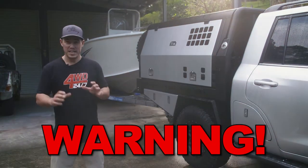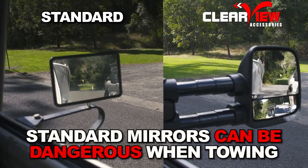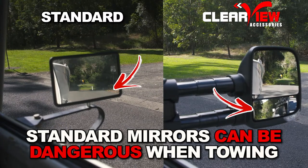If you tow a caravan or a big boat with standard mirrors, you could be putting yourself and others at risk. Have a look at the blind spots generated from standard mirrors when you're towing something big.